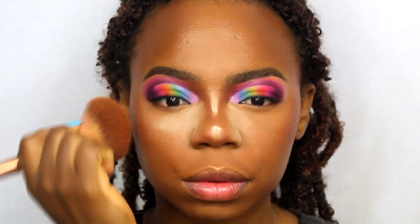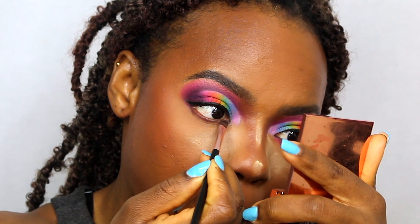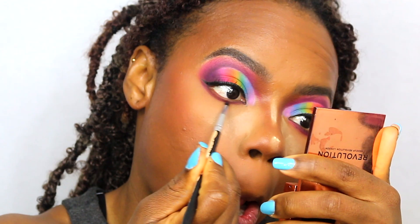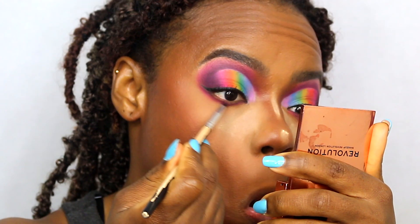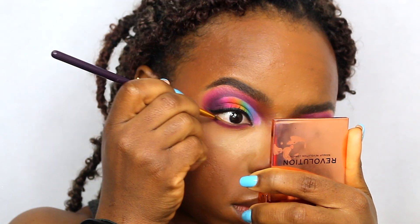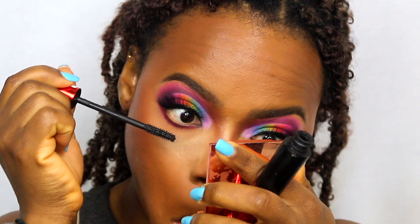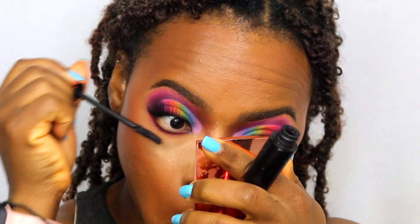Now setting my whole face with my matte mineralized skin finish powder. Going in with my eyeshadow palette using the first shade I used to cut my crease, just using that to line my waterline, and then blending it out with the pink shades. I tried to get colour in my waterline but because of the way my eye gets watery I just let it go. Going in with my mascara and my lashes, just trying to get this makeup done and dusted before my eye starts getting watery.